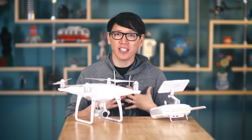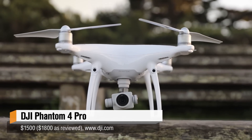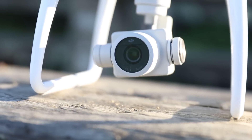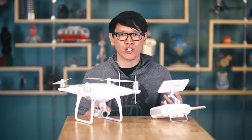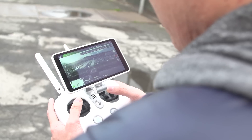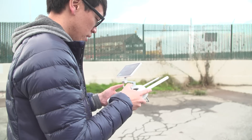Hey everybody, it's Norm from Tested, and today I'm going to be reviewing DJI's new Phantom 4 Pro quadcopter. Now I know what you're asking — didn't DJI just release the Phantom 4 earlier this year? Yeah, they did, and they're not afraid to iterate quickly on their products, even if that means their previous generation quadcopters get outdated in just nine months. That's why it's tricky to review these drones — it's not just about deciphering the features in the latest and greatest, it's also about putting these drones in the context of what they're becoming and new technologies like computer vision being incorporated.